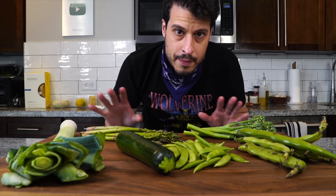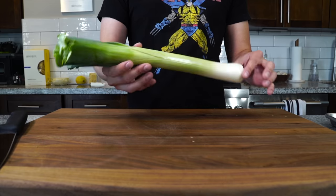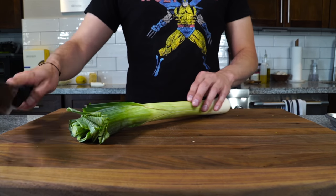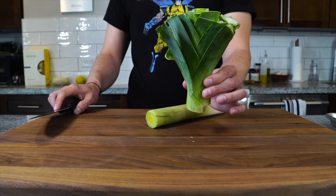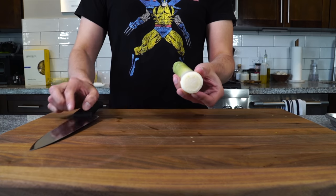There's no one proper way to make it, but today I'm going to show you my way of making it, so let's just jump right into it. The first vegetable we have is a leek. All we want to do to prepare it — we're just going to cut off that green part. You can save this for stock.